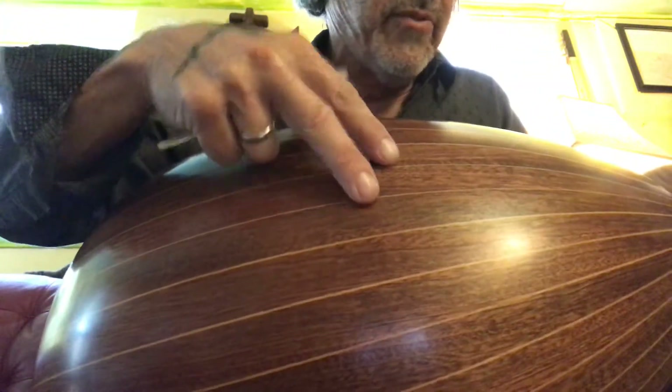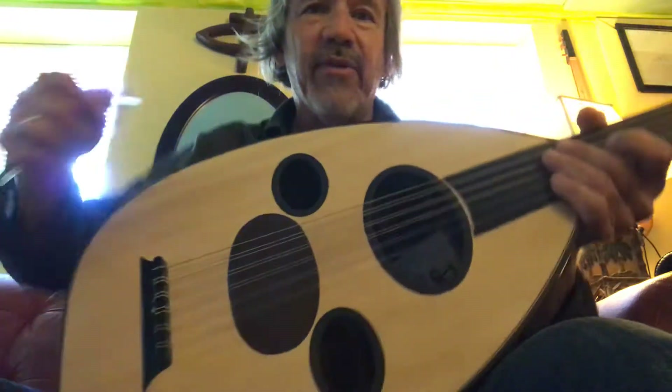Spruce, and I do believe — I'm pretty sure it's walnut. Whatever it is, it rocks.